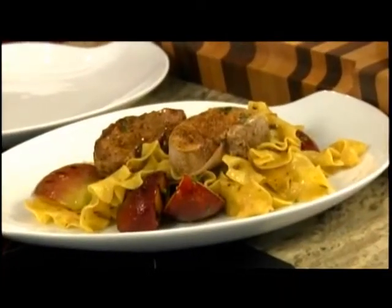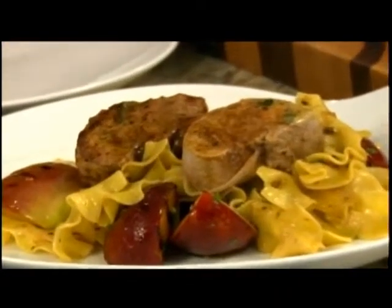Coming up on the program today we have a historian — John Fitzgerald — who knows a lot about Newfoundland history. We're going to make medallions of pork with a balsamic vinaigrette and grilled plums and apples. And we also have Pat Watson on the program today — an excellent baker, much better than Steve — and she's going to make an apricot oatmeal cake for us.